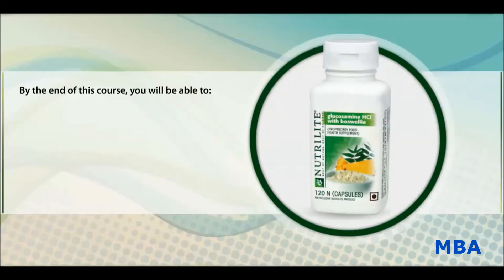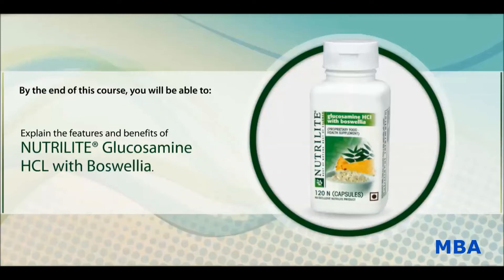By the end of this course, you will be able to explain the features and benefits of Nutrilite Glucosamine HCL with Boswellia, list the potential users, and recommend the dosage and storage of Nutrilite Glucosamine HCL with Boswellia.